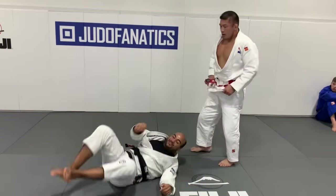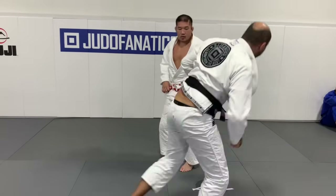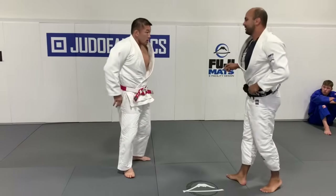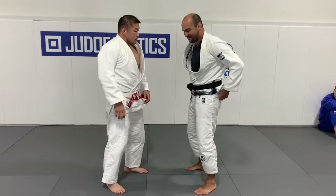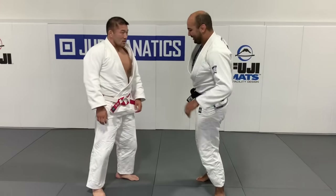Man, that's awesome! So first you go to the OUCHI and then you go to the Tai Otoshi? — Tai Otoshi, yeah. My Japanese names are horrible. One more time.